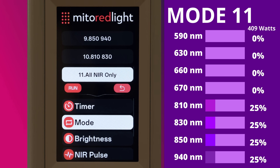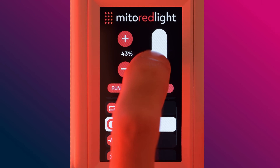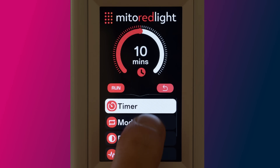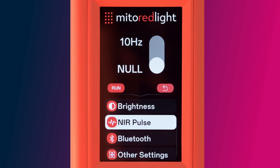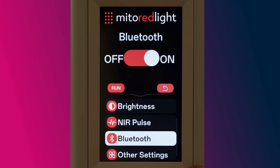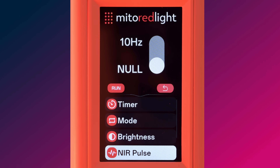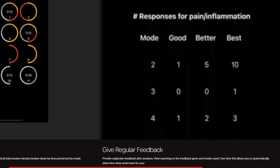Mode 11 routes full power to the near infrared range pulling 409 watts. This is my go-to mode at night after the sun sets. Moving on to brightness control, you have the option to adjust brightness using a slider or in one-percent increments plus or minus. The near infrared pulse option allows you to toggle a 10 Hz frequency, which can be helpful if you want to quickly reduce warmth on the skin or reduce the near infrared dose. You also have the option to turn Bluetooth on or off as needed. The other settings option allows you to fine-tune the beeper and screen brightness. You also have the ability to track sessions and feedback — a neat feature that can help you get the most out of the mode options.